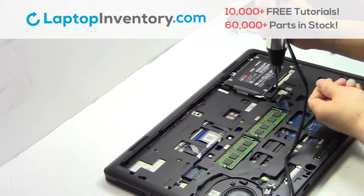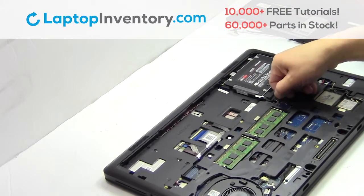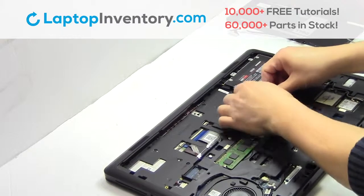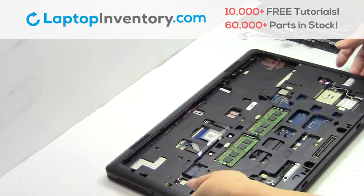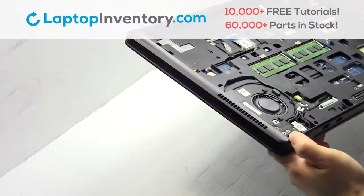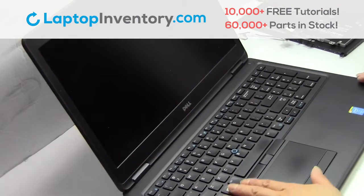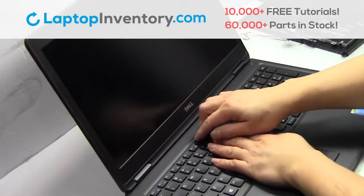Remove the screws. Remove the wire. Gently pry out the hard drive. Turn the laptop over and open it up. Gently remove the front plastic cover.